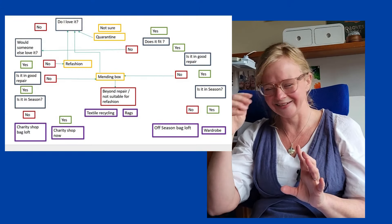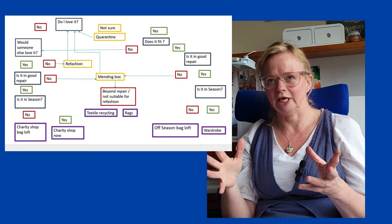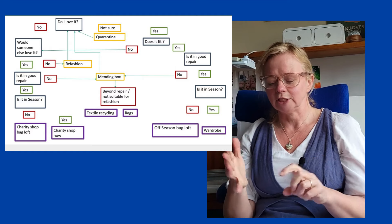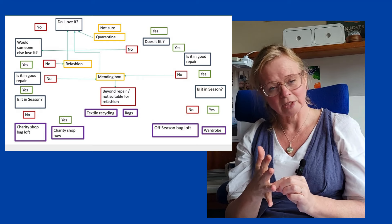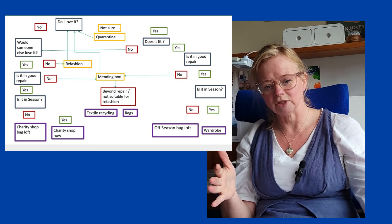So my vague plan for edit: I pick up each garment and I've got a bit of a flowchart in my head — I'll endeavour to insert that so you can understand. Essentially: if you love an item, the question is, does it need repair? Does it fit me at the moment? And is it in season? That determines where it goes next. If it needs repair, it goes in the repair box. If it doesn't quite fit, I have to decide how realistic it is that it's going to fit me.